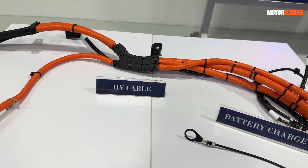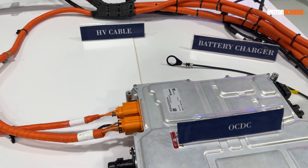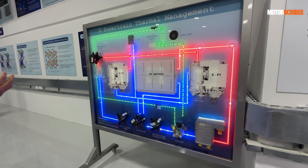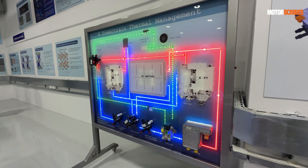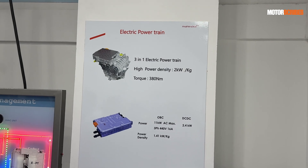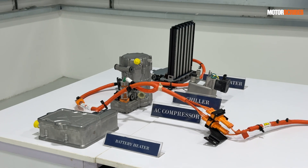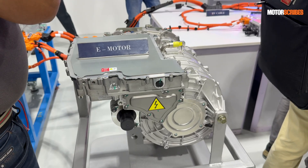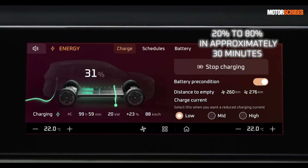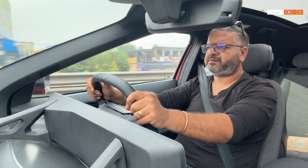These batteries have been really pushed to the limit to ensure they comply with all safety standards and keep occupants safe. On top of that, they offer an amazing range — the 79 kilowatt-hour battery pack gives these vehicles a range of about 550-plus kilometers.